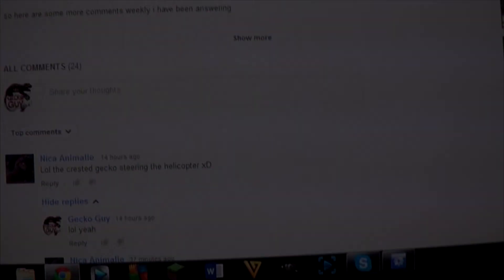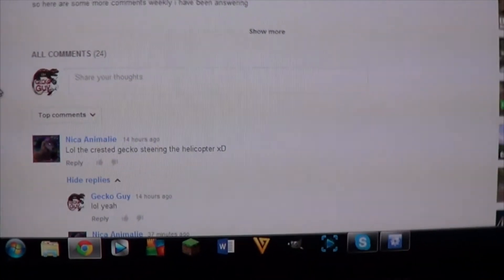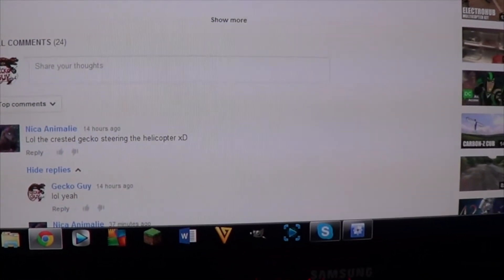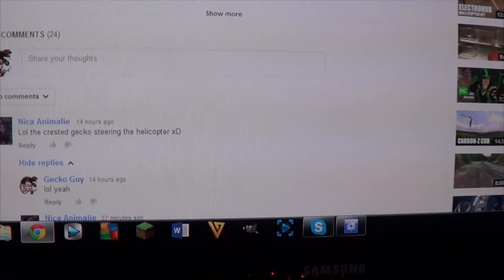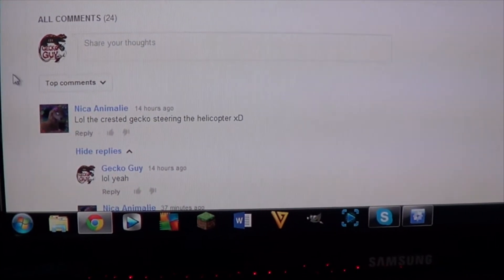Hey guys, GekuGai here. This is going to be Comments Weekly number five. It is the 30th of July 2014, so let's get into this.